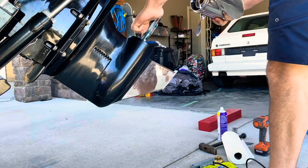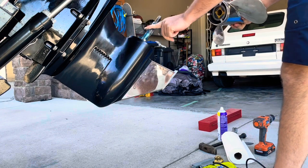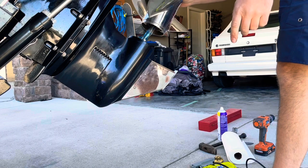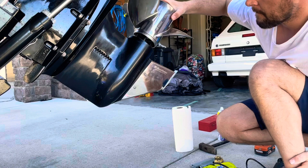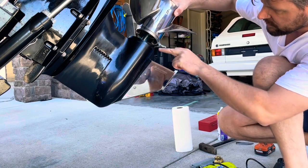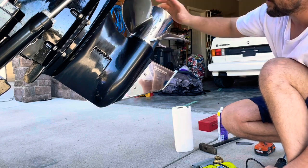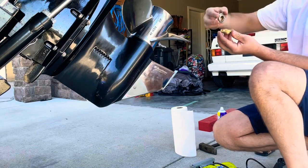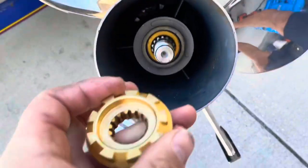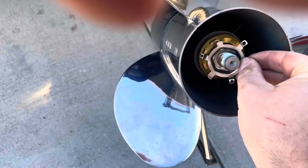Spread some of this grease around. Made sure there's a spacer in there — made sure that was in there so that the prop doesn't hit or anything. Then you have these two pieces: your lock washer and your nut. Then this goes on, that goes in.